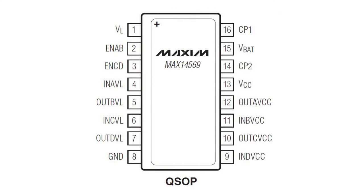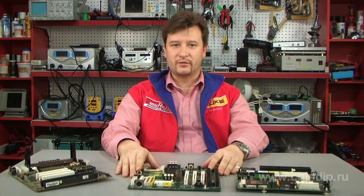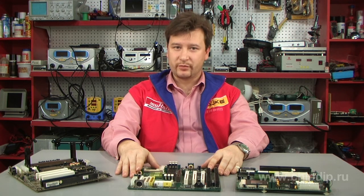Maxim company introduced the MAX14569, a two-channel unidirectional level converter with protection against electrostatic discharge. The device provides level matching with data transfer up to 12 Mbps and supports multi-voltage operation through a combination of supply voltages.